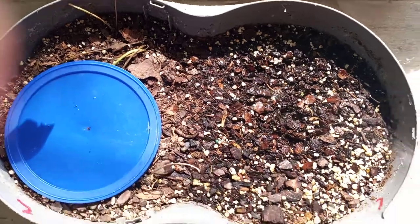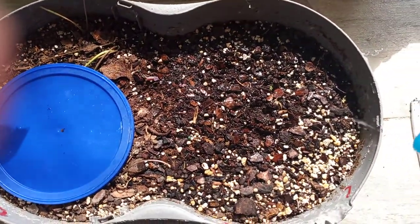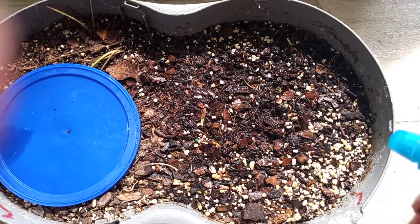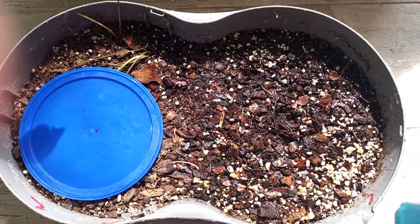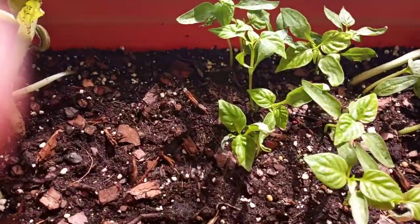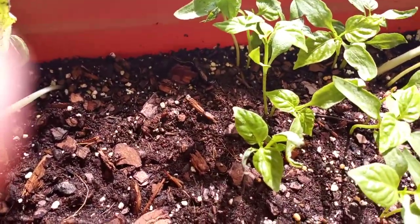Now you're gonna get some water and spray them — nice and moist. Here are my pepper plants that I grew and they are about a month old.